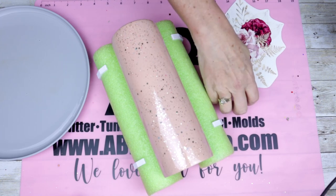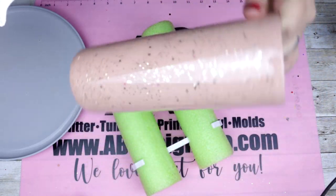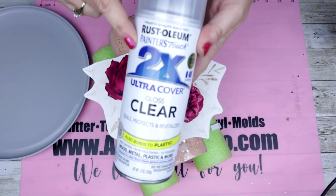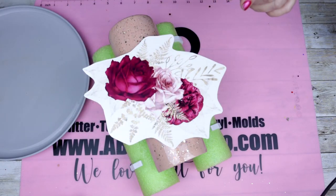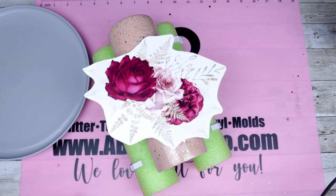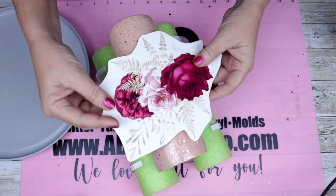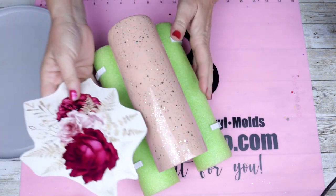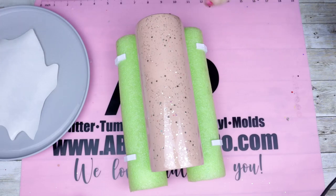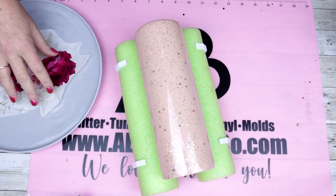Now that our tumbler is fully cured, we're ready to go in with our water slide. I found this image off of Etsy and I will have the link down below. I want to mention that I show this in real time so you guys can see — never, ever, ever do you want to cut your water slides before you seal them. I'm showing this so that lessons can be learned. I did cut this before I sealed it; I knew better but I did it anyway, so I'm going to show you that it will come off its backing but it's difficult and takes patience.